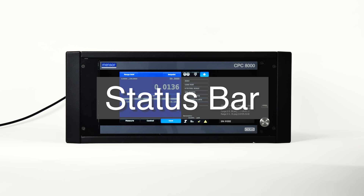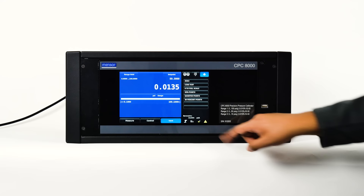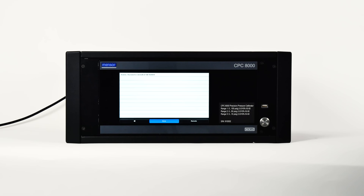Located below the number pad is the screen lock and error indicator. If the error indicator is yellow, an error has been recorded. Pressing it will open the setup application where the error can be viewed. The error register will clear itself when it's viewed; however, this does not correct the error. A corrective action must still be specifically addressed.